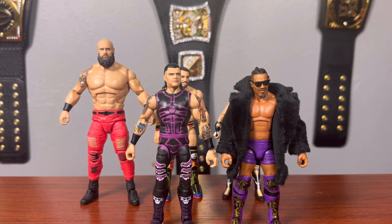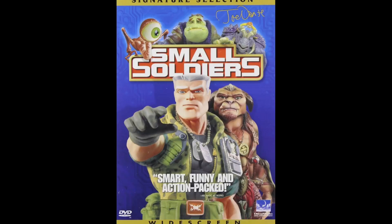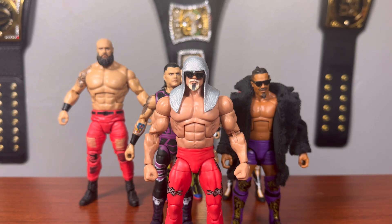At number two we have Dominic Mysterio — I was going to put him at number one, but I took one look at Scott Steiner and remembered how much I wanted this figure, so Scott Steiner is number one. Look at how toyetic and action-figure-like he is. This is a fantastic set overall — I'm thrilled to have every single one of these figures. This is probably the best set so far in the 100 series. I think every figure in here is perfect, maybe other than some articulation choices, but the accessories are great and they gave us accessories that actually make sense.